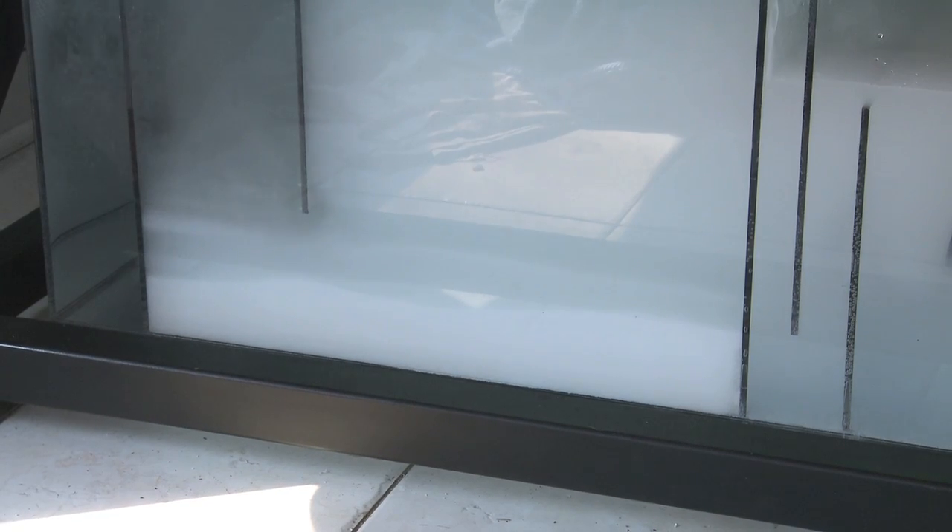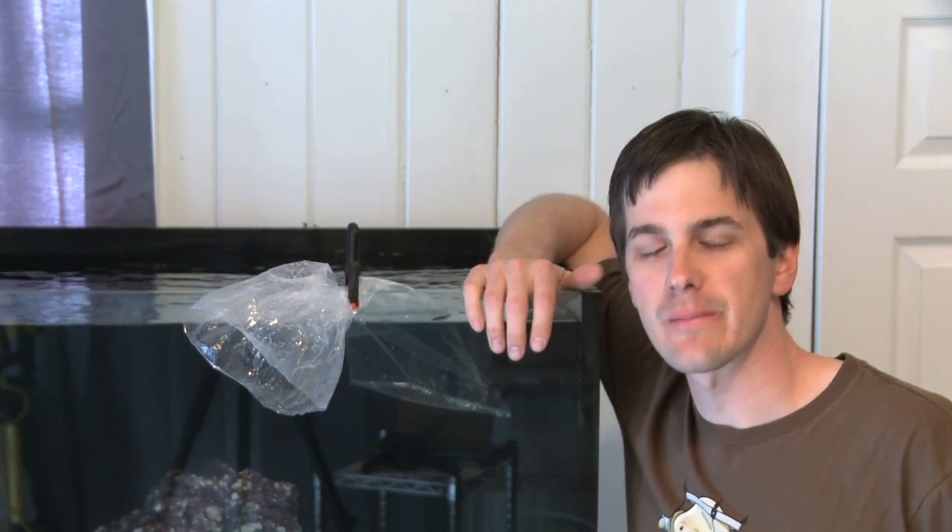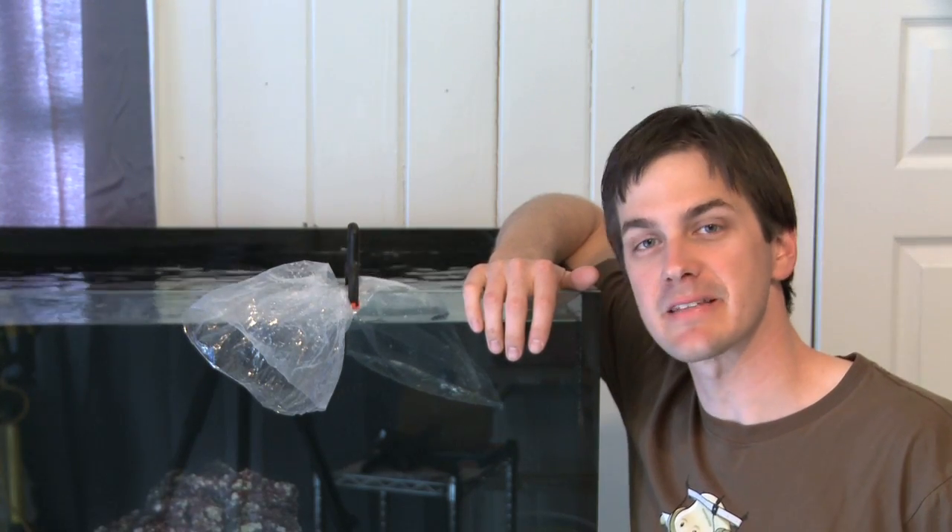Then I mixed in the salt, checked the salinity, got the temperature stable, and then it was time for the next big step. It's one of my favorite times of a tank build — it's time to cycle the tank.